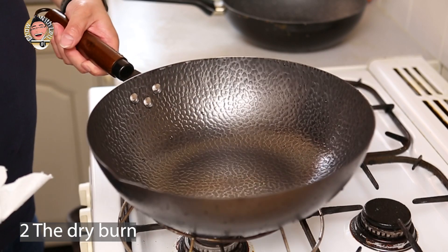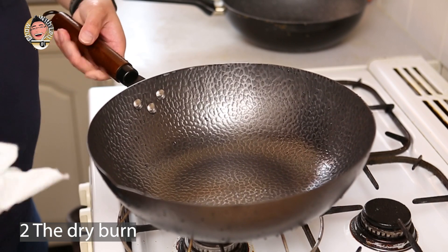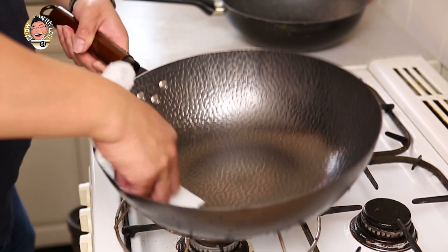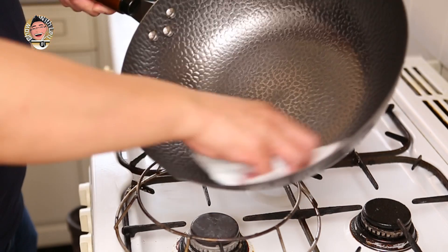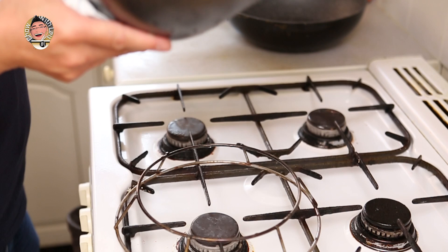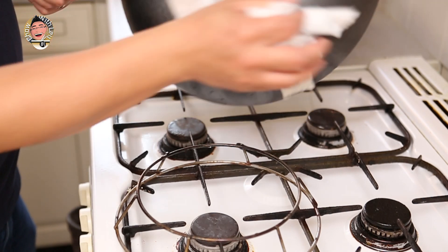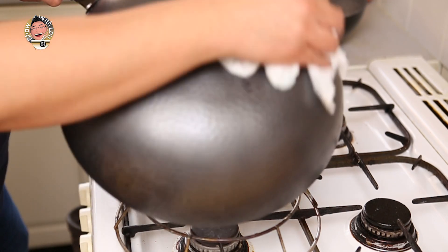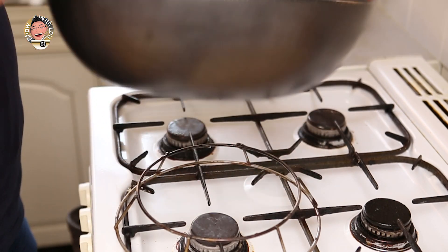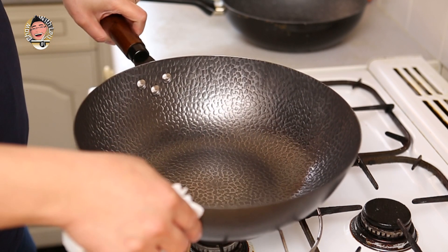Right, so we've given the wok a proper wash with detergent, and now we're going to wipe it dry with some paper towels. Dry the handle so it doesn't slip, wipe the outside too — make sure you wash the outside as well because that has the coating on it too.